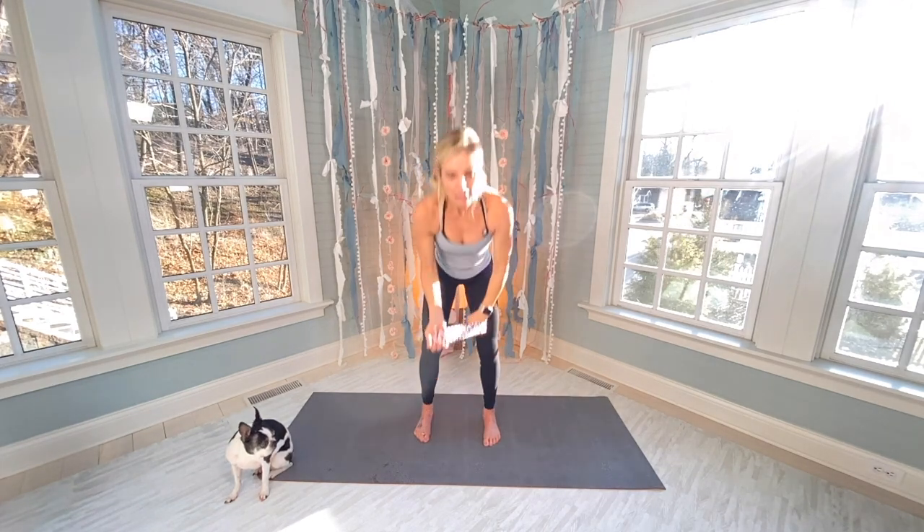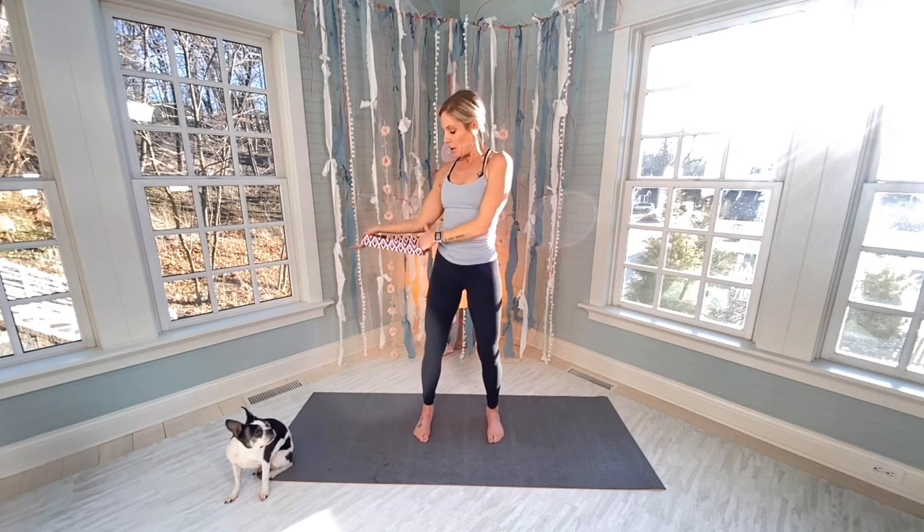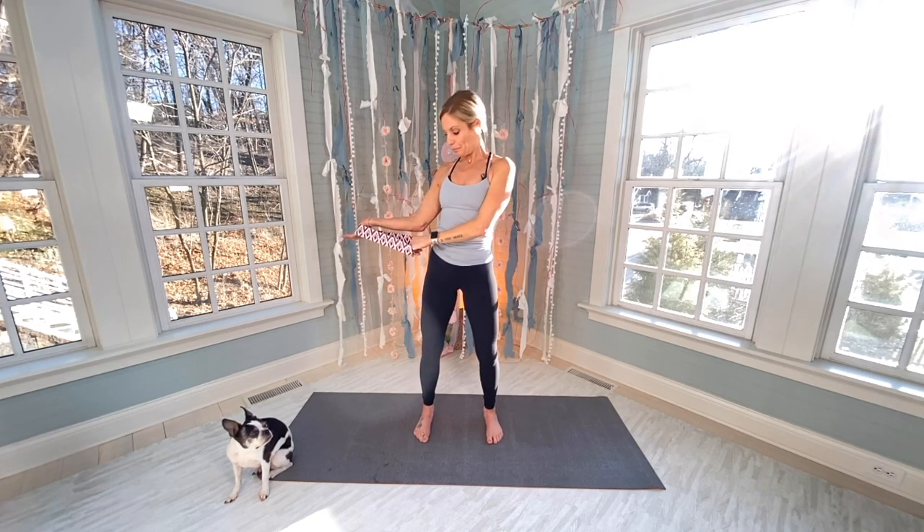Wow. These bands are very, very deceiving. Side — your elbow is going to rest on your side.